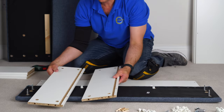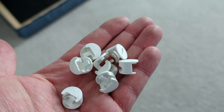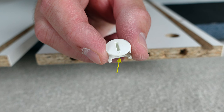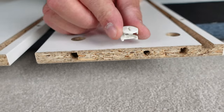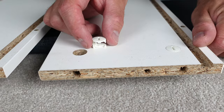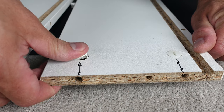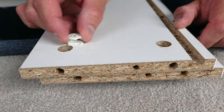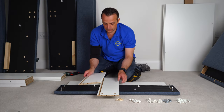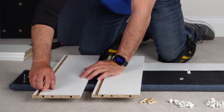Now we're going to have two dividing panels. You'll need four screws and the plastic locks. Place the plastic locks in and point the arrow to the front hole — see the arrow at the front? That applies to all of the plastic locks we're going to put in: arrow on the plastic pointing to the front hole. Do exactly the same on the other dividing panel — two plastic locks on each side.